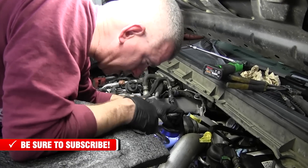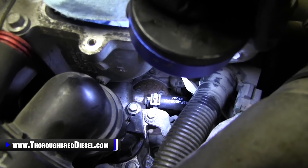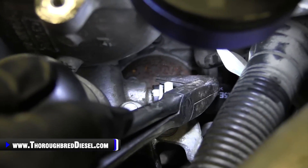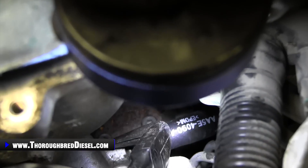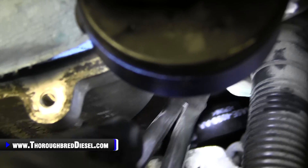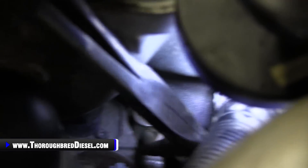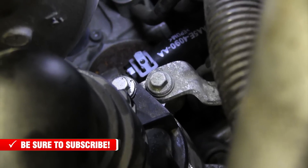We've got the clamp on our coolant pipe here. You can see where the clamp is right there — we've got to get that tripped before it is tight around the pipe. I just use my 90-degree pliers and pull straight up on them. Pull straight up on that tab away from the fitting — that will get it to where it clamps down on the pipe.